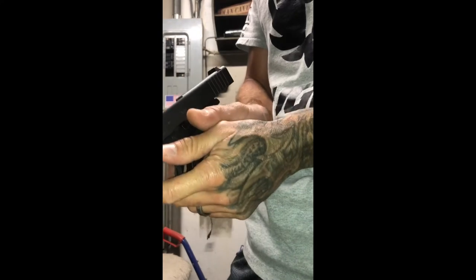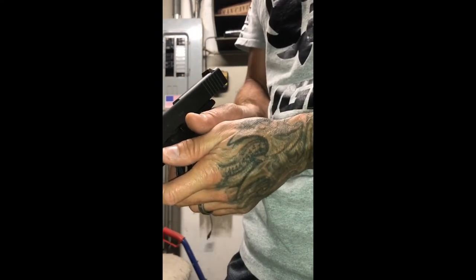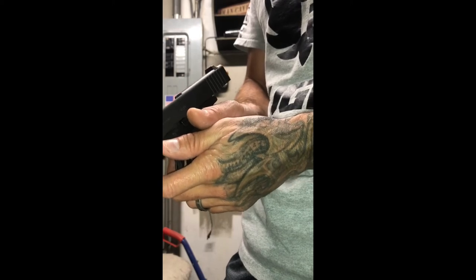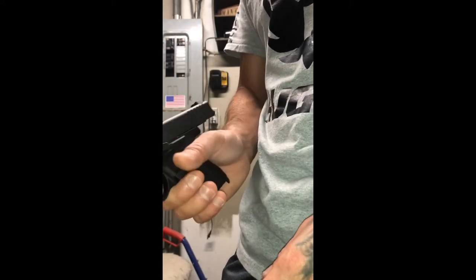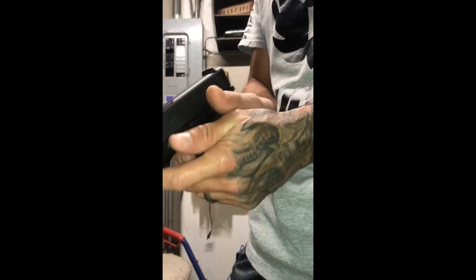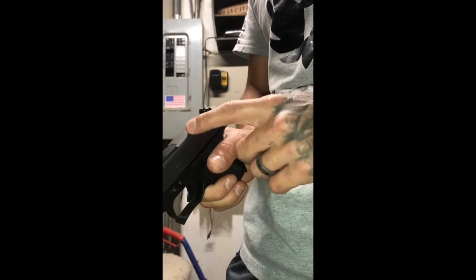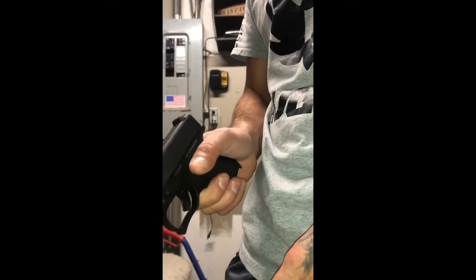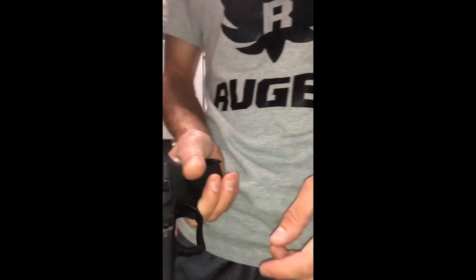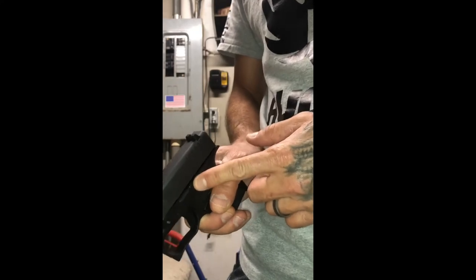That's the only issue I had. If I was shooting it really slow — shoot, stop, shoot, stop — I could get it to lock back. But if I was really going at it fast on the last round, the slide would go back into battery. That's my only issue I'm having, and I'm hoping I can somehow fix that.